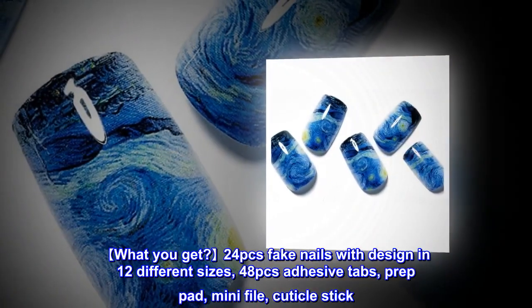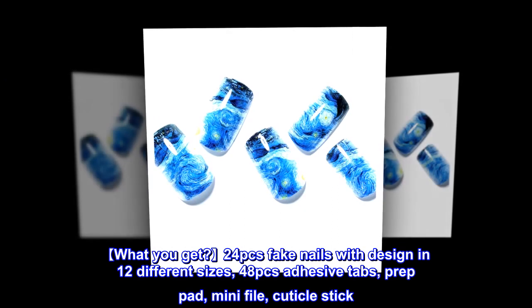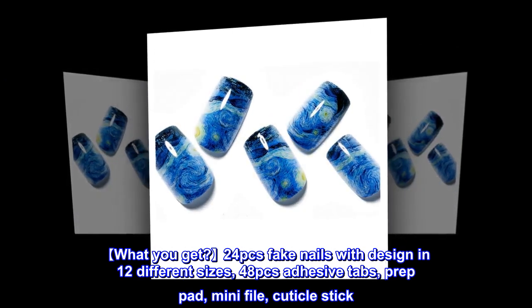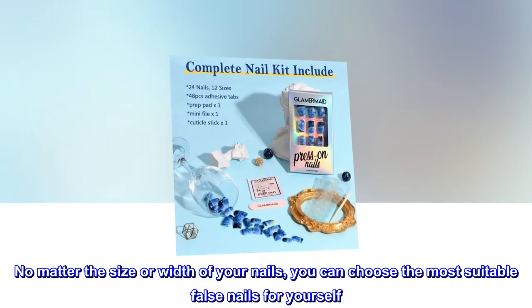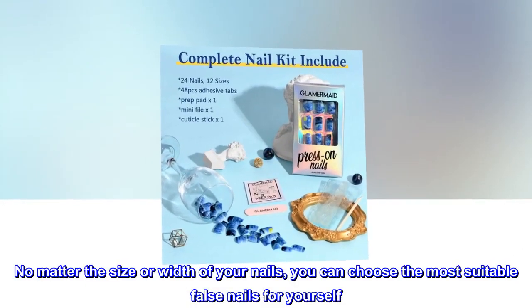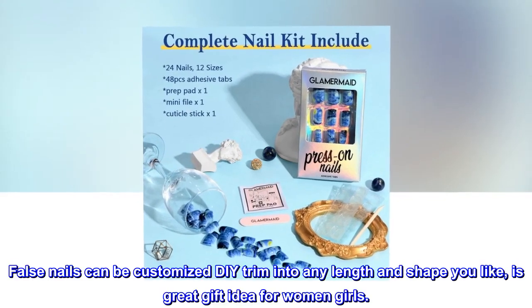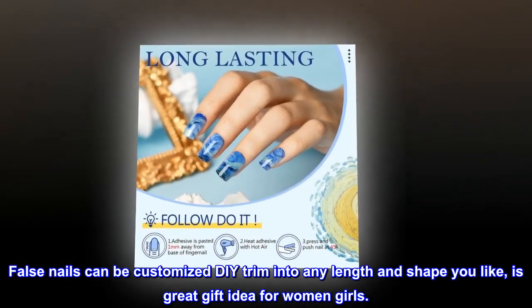What do you get? 24 pieces of fake nails with design in 12 different sizes, 48 adhesive tabs, a prep pad, mini file, and cuticle stick. No matter the size or width of your nails, you can choose the most suitable false nails for yourself. False nails can be customized and DIY trimmed into any length and shape you like — a great gift idea for women and girls.